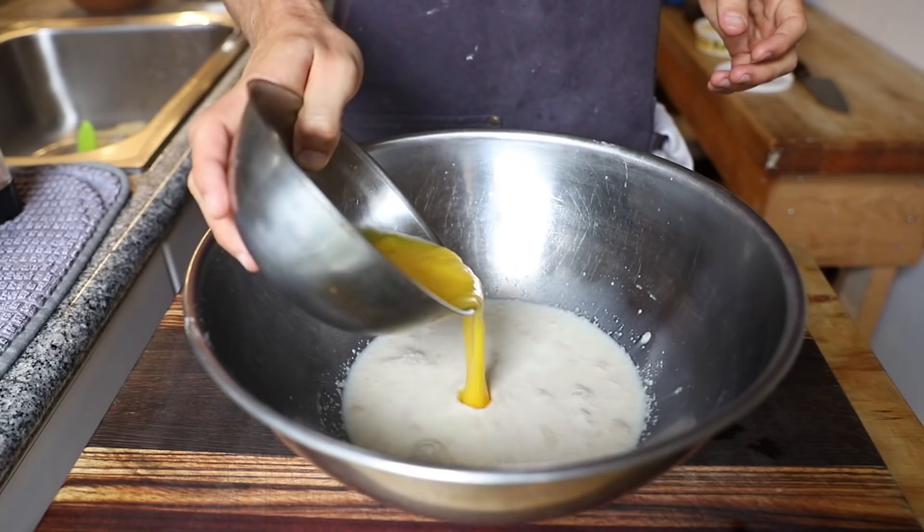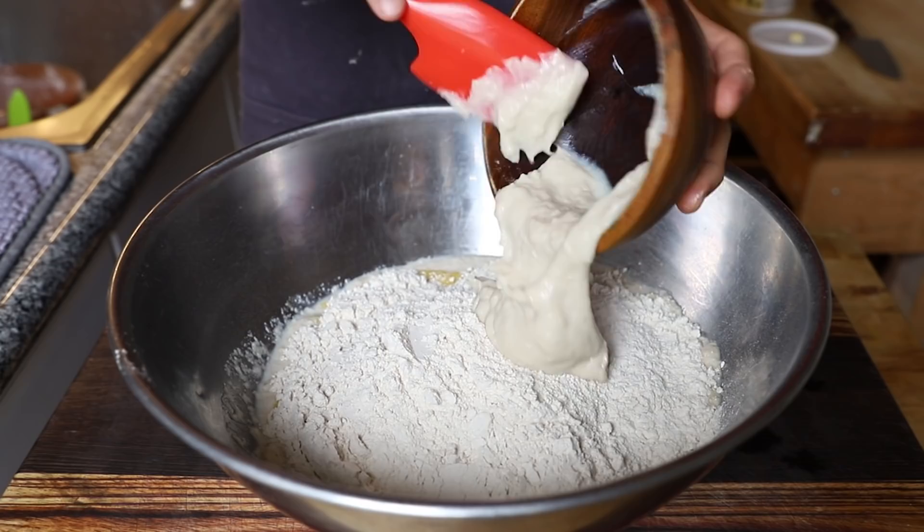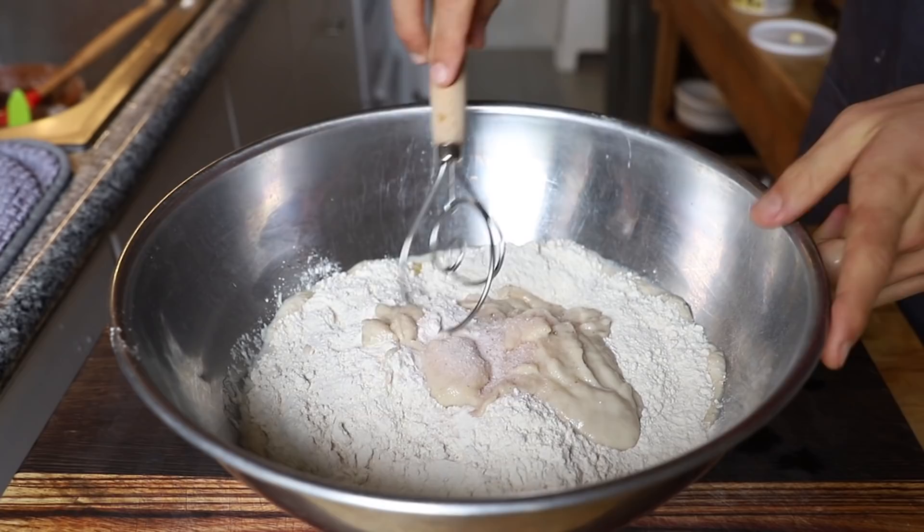Then to a big bowl, I added my yeast, some beaten eggs, poured in my flour, added that cooled-down mashed-potato-looking mixture, a little bit of salt, and just mixed that up till it started to come together.